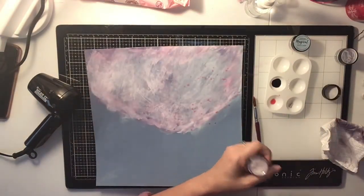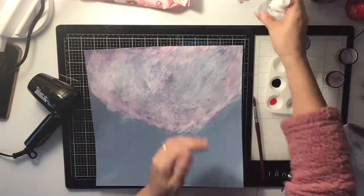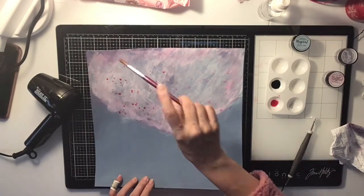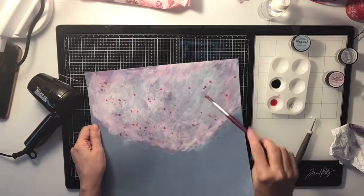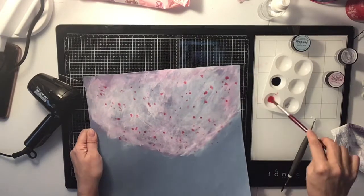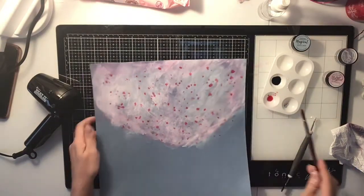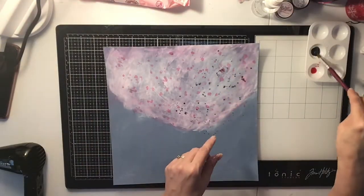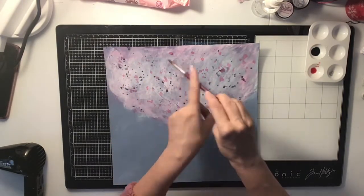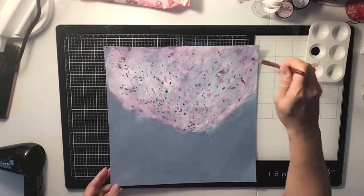Now I'm going in with some splatters using the same colors, only making them a little bit darker so you can see them. When the powders dried the colors were pretty light, so the darker splatters were nice for contrast. This Basil paper is awesome — it's so thick and easy to do mixed media on because it doesn't curl up, and nothing seeps through, which is really great. I also gessoed it, so that helped too.